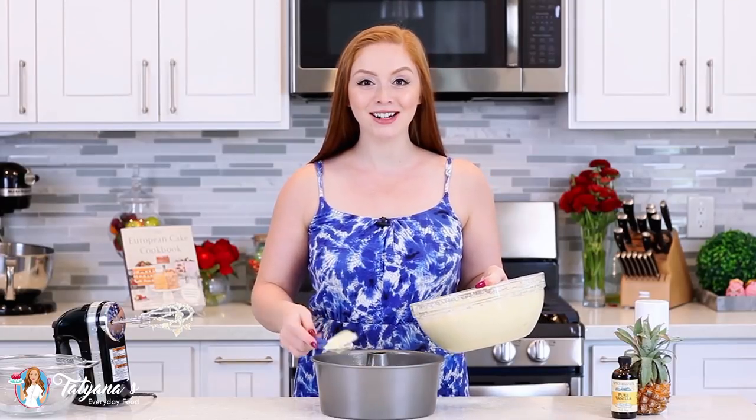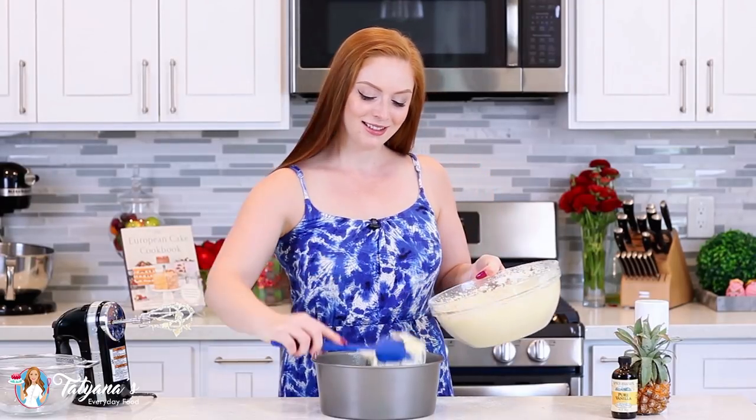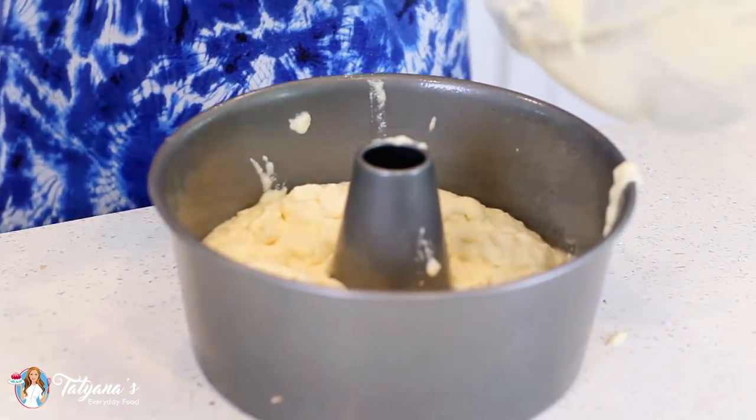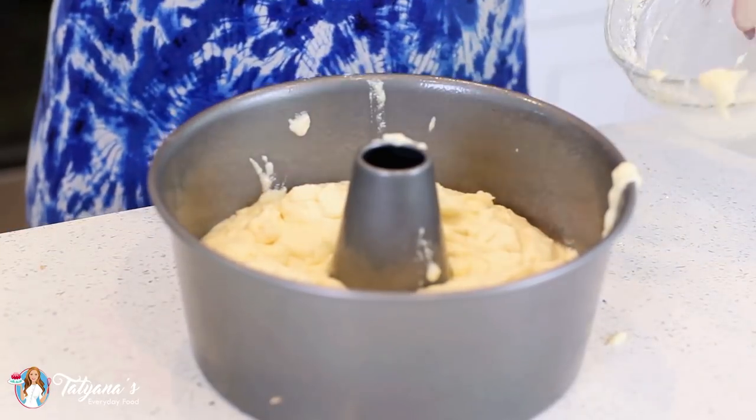Then I'll spoon this batter into the pan. My pineapple bundt cake is ready to go into the oven. It's going to bake for about an hour to an hour and 10 minutes — you want that top to be completely set. Check the doneness with a toothpick: just insert it into the center, and when it comes out clean, the cake is ready. Let it cool in the pan for about 10–15 minutes, then invert it onto a wire rack and let it cool completely. Then we'll come back to make our whipped cream frosting.